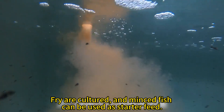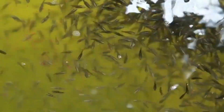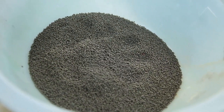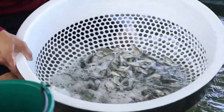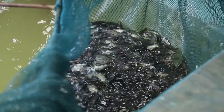Fry are cultured and minced fish can be used as starter feed. Fry of 5 to 6 cm can gradually be fed with expanded feed.